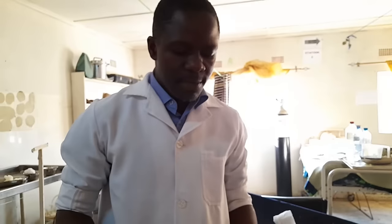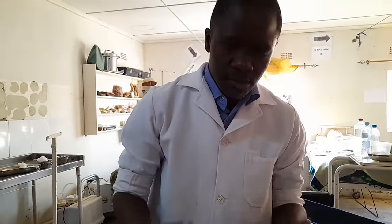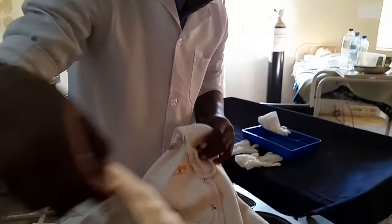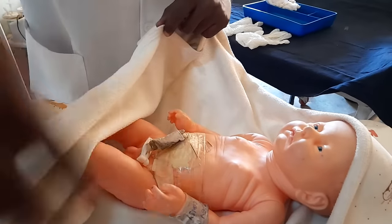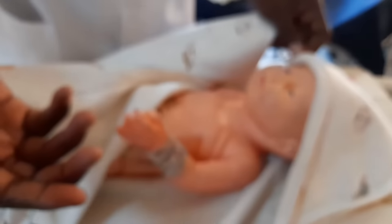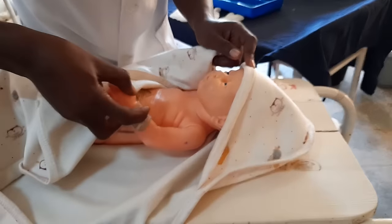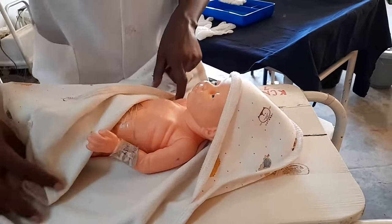If the baby is with the mother, you need to ask permission. For example: 'Madam, good morning. I am student number two from Kandush College of Nursing and I have been assigned to do cord care.' Then check the ID band. For all babies, if you are doing an examination or cleaning, you need to check the ID band. So this is baby of Concee — you have confirmed with the ID band that this is the baby to do cord care on.